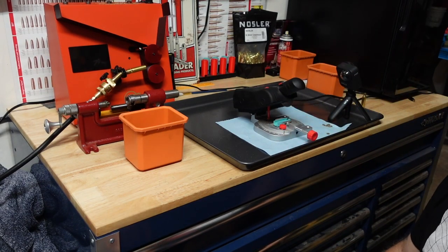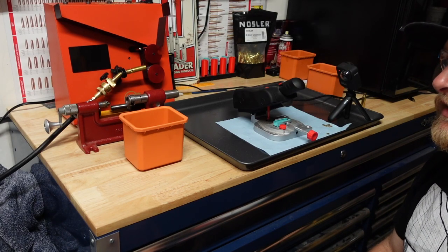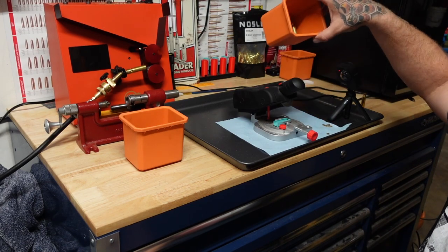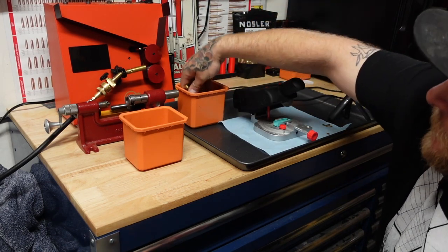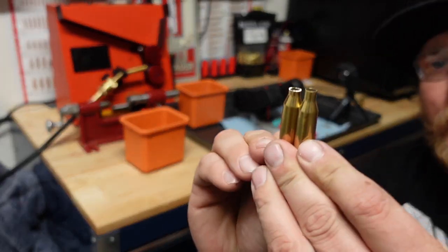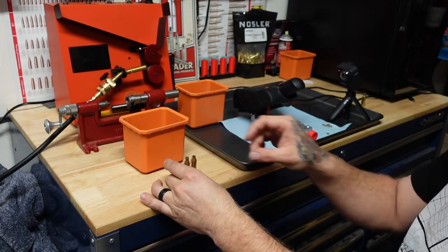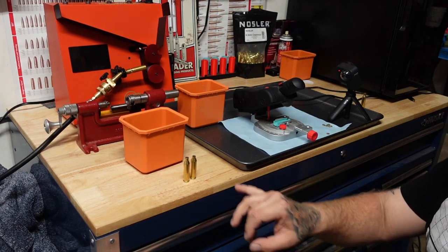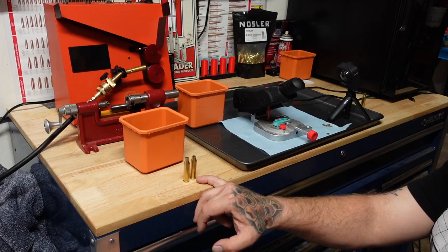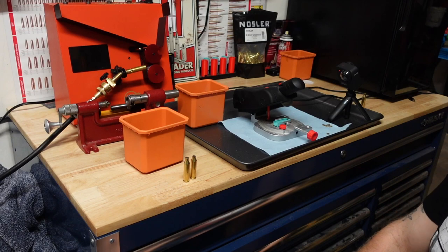I'll do a couple more and kind of shut off the audio on that section just because it is kind of loud and annoying. I found that if I cut them — just this little tiny bit — go ahead and get a comparison side by side. Just that little bit I'm cutting off ends up working out a lot better. I don't have to worry about split cases and it just seems a lot easier, and on top of that I don't have to trim for the final length so much.